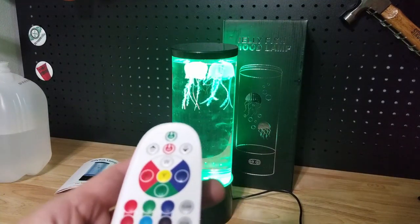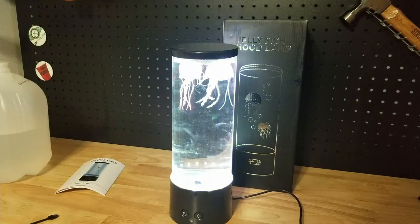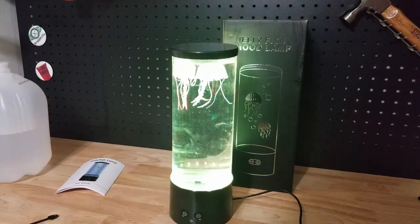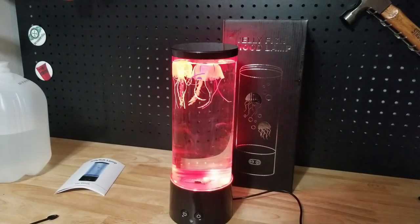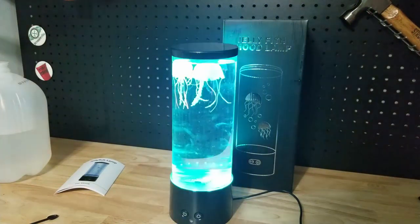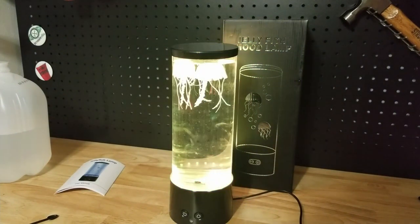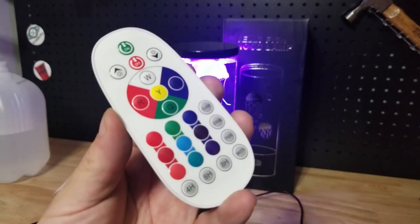We have a four-hour timer, a six-hour timer, or an eight-hour timer. You can see this slowly fades to different colors. And strobe, quickly, is changing. And here's flash — yeah, flash is really fast. So there's all your different things on the remote.